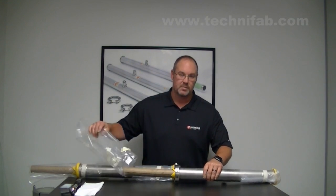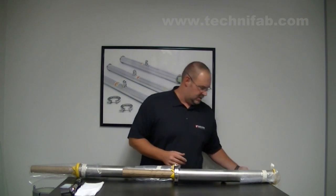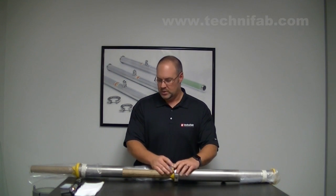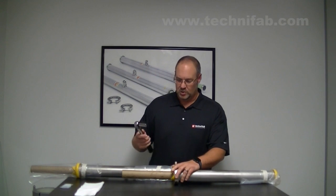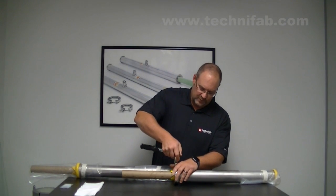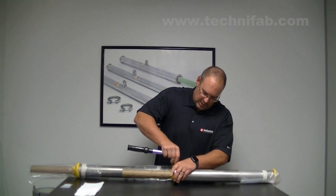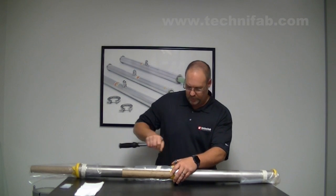Unpackage the plastic wrap — this is not needed, you can set this to the side. Our male bayonets always come with the clamp attached to the male side. I've got a torque wrench here, and you'll need this for assembly. What you need to do is just loosen up the nut and disassemble the clamp.